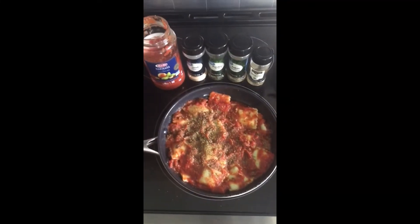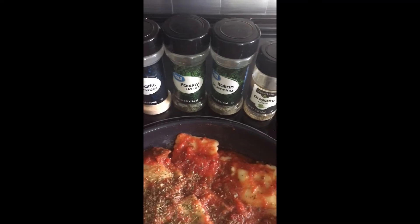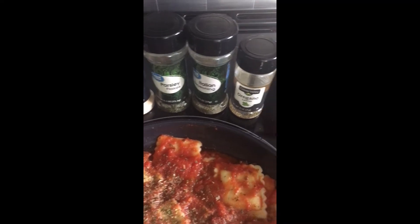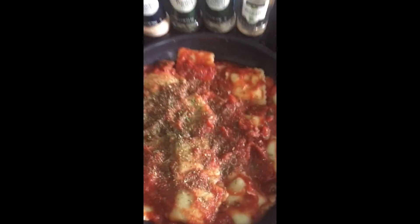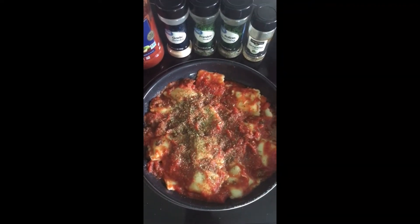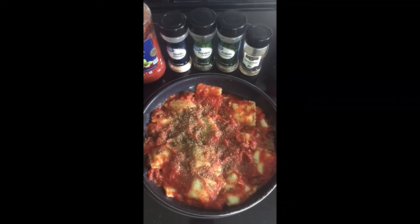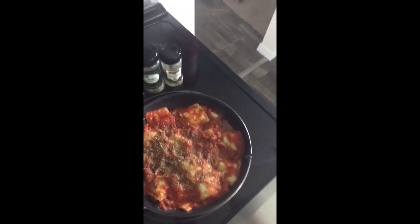Our six minutes are up. I put in half a jar of tomato sauce, a dash of garlic, a dash of parsley, Italian seasoning, and oregano. I mixed everything up and this is what we got — it looks delicious. Let's do the taste test!